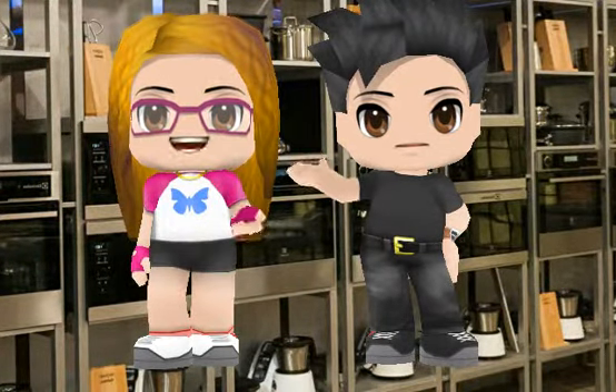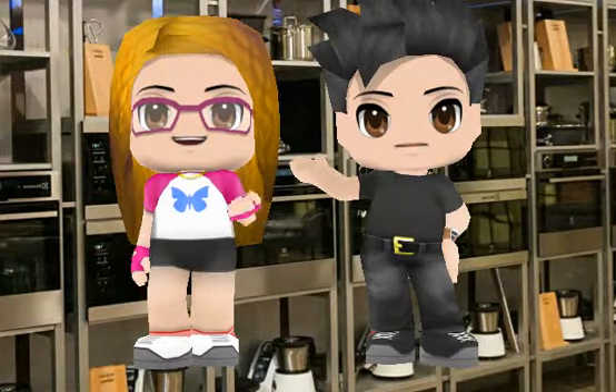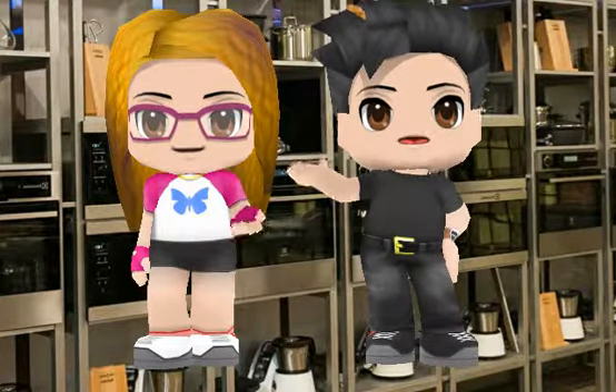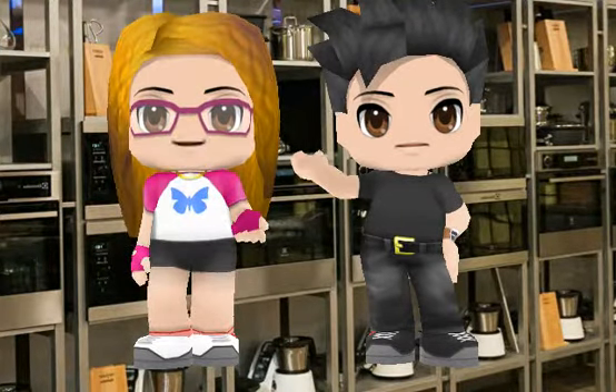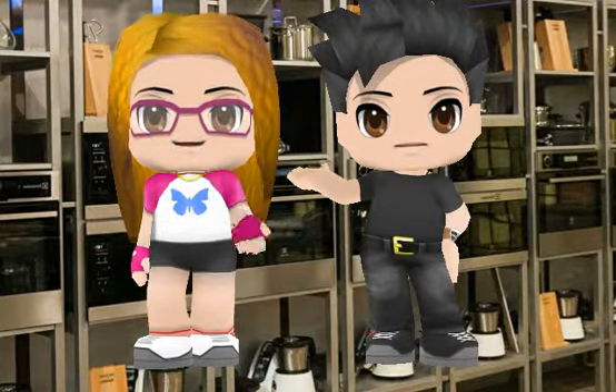Put the dried bread crumbs in a bowl. Grate the cheese and put it in the bowl. Stir and sprinkle. Bake for 12 minutes. Decorate with parsley and serve.